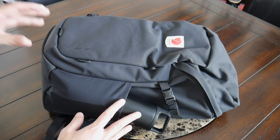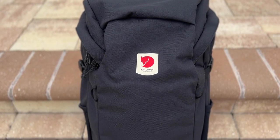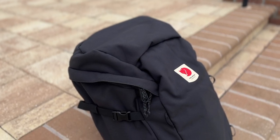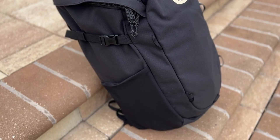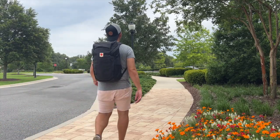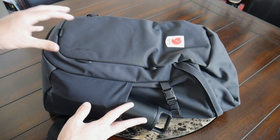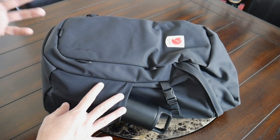Starting off with the outside of the bag, I really like the overall aesthetic. The style here is fairly outdoorsy. You do have some straps and attachment points, but it's not overly technical. I like that the bag still maintains a fairly minimal appearance that's going to allow it to blend in well into a lot of different environments, whether you're taking this in the office, walking around the city, exploring the outdoors, or even traveling. And it is offered in two different colors — the black version and a blue version, which looks really nice.